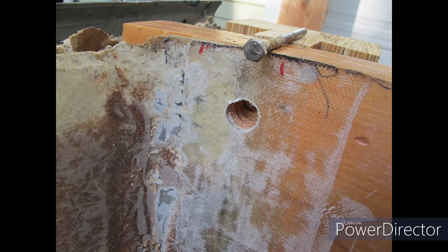I got a new transom on the interior part, at least the rough part. Here you can see some 10-ounce fiberglass where I'm tying the tabbing in before I fiberglass the entire thing into place.